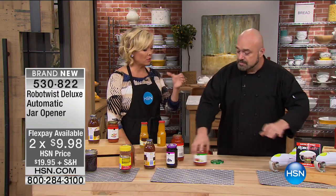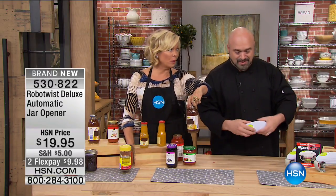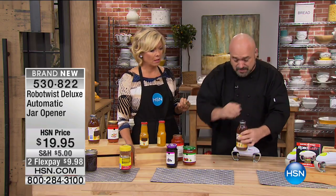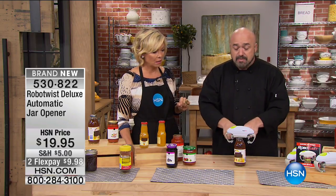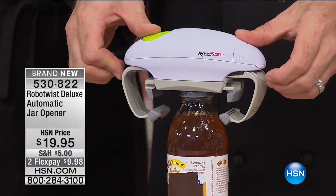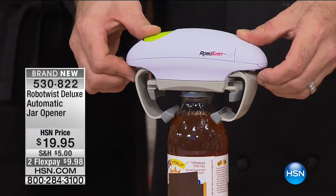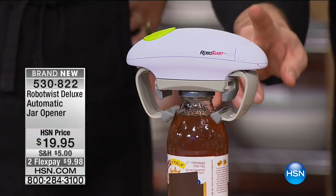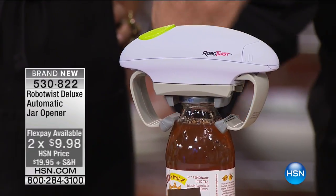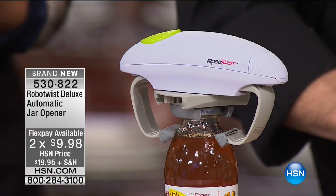For even tough jars like salsa, it's fast, easy, and simple — just one button. Does it have to be a certain size? It handles lids from one and a half inches up to three and a half inches — family size. The smaller ones are actually really hard because they get on there tight. If there's any condensation, your hand just slips. That's where these exclusive rubber feet come in. The smaller stabilizer arms grab the bottle, and the upper arms connected to the direct drive motor take over and pop the lid.